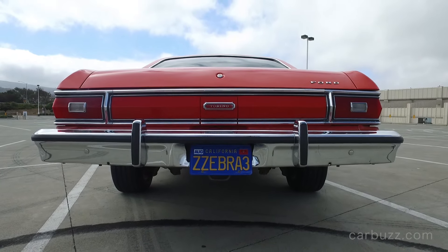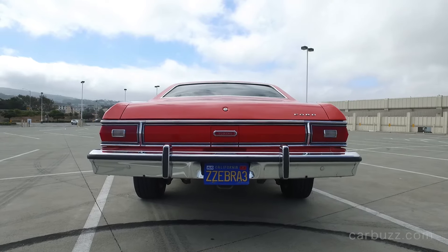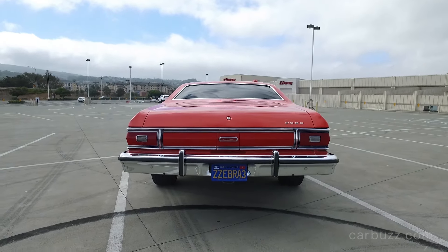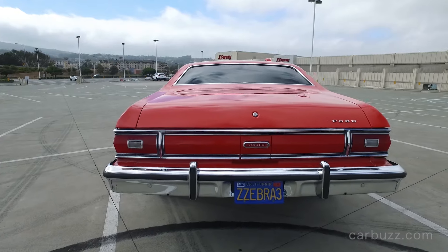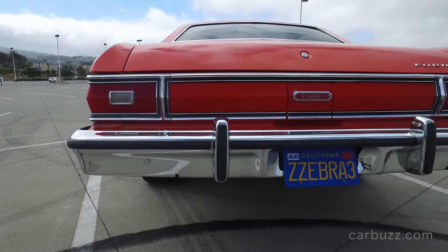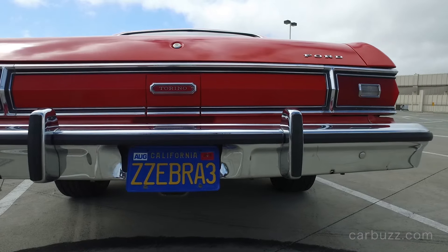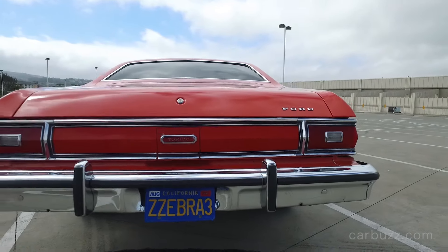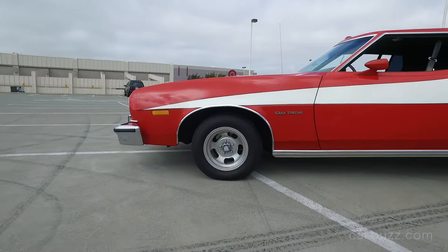Look at the size of those bumpers — that's all chrome. It is big, and this is a coupe. Believe it or not, this same platform underpinned the Ford Thunderbird, the Mercury Cougar, and the Ford Ranchero — also all big cars. This was in the late 70s before things started switching to more front-wheel drive, and this is a time when people had no idea they were driving such big cars — they thought it was the norm.